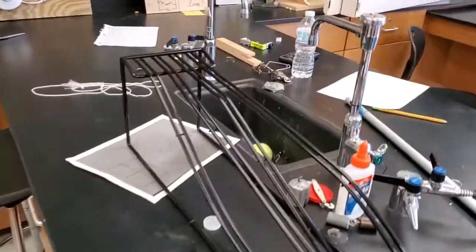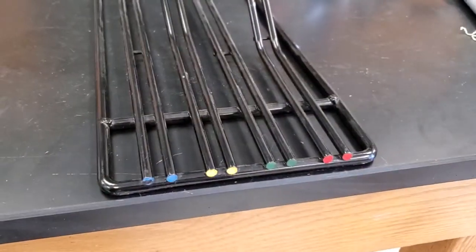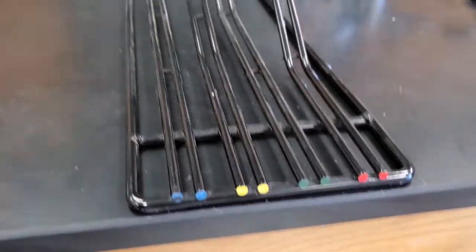What's up everybody? I got this little mechanism right here. Four different ramps on it. You can see with the colors — we got a red ramp, green, yellow, and blue.